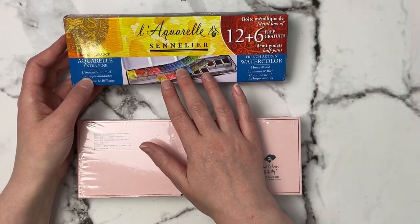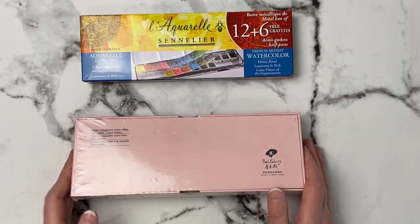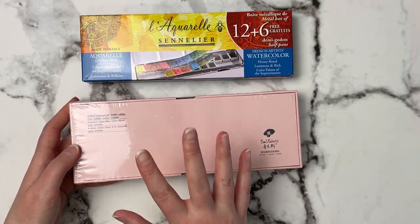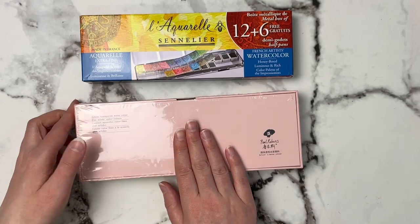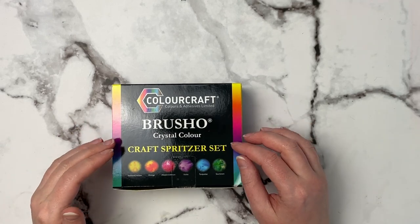The Sennelier set says it's honey-based with luminous and rich color, and some colors in it aren't traditional colors you'd find in other sets, which is really interesting. Then the Paul Rubens — I'm not going to open that because I want to do a proper unboxing and in-depth review. I believe it's the 24-pan set, and both of these are pans.